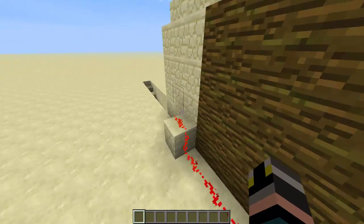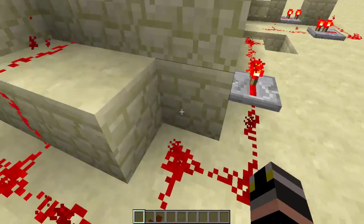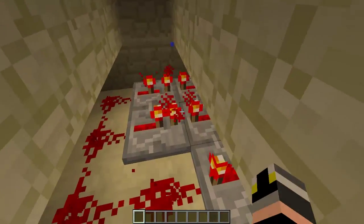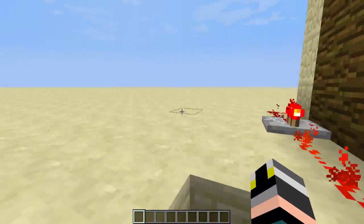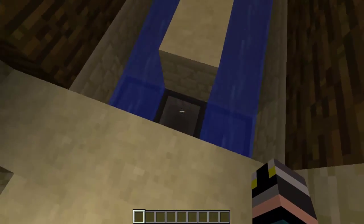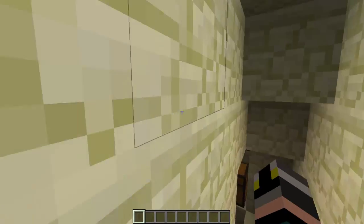Now let's go back to the other lever. The other lever will turn this off or on, which goes to these pistons, which are timed — one shuts off after the other, which is pretty cool. And then the hoppers — you give it stuff, it collects it, and it will go down really quickly.